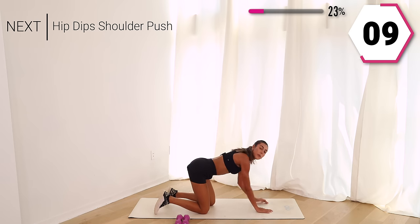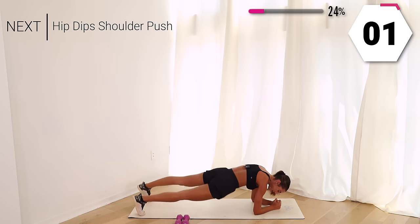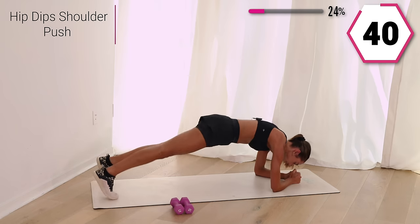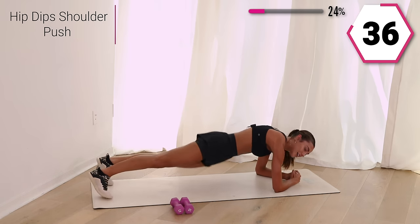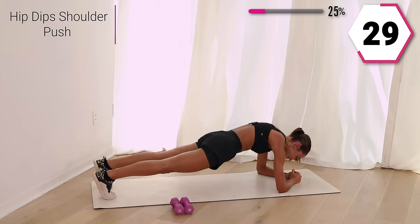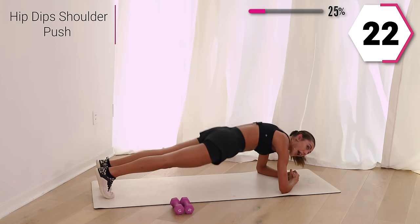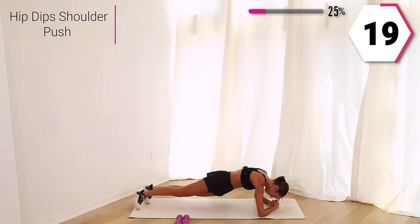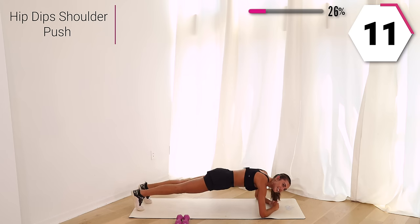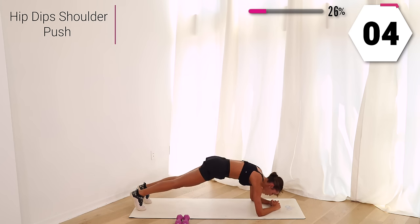We're going to take it to a plank yet again. I want you to give me two dips — dip, dip, push it up into that shoulder push. Breathe it out, you got it. Push yourself. Your shoulders are working here to push you back and then you bring it forward. You got 20. Last 10, push it up. Give me one more right here.